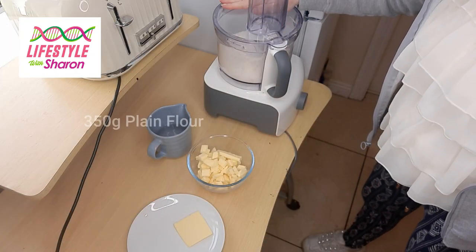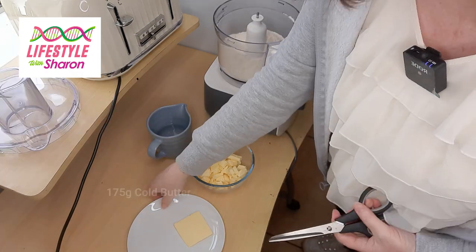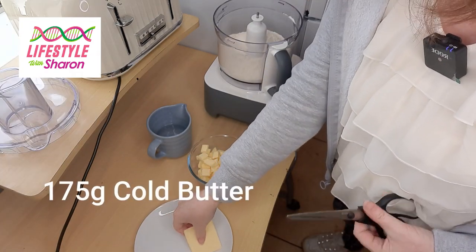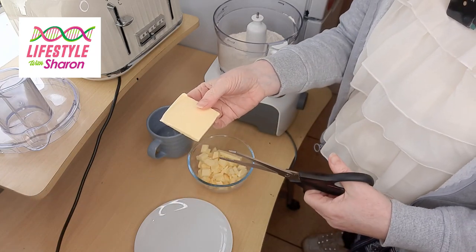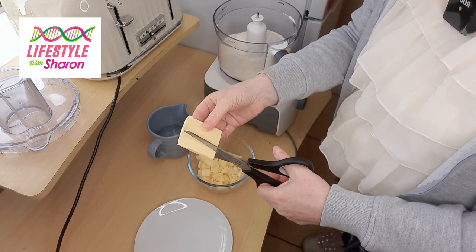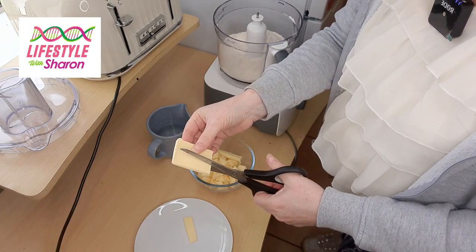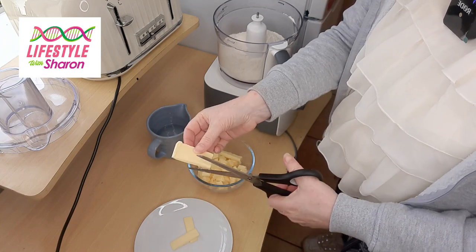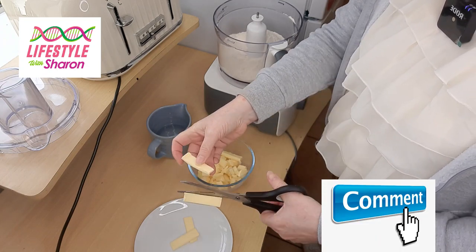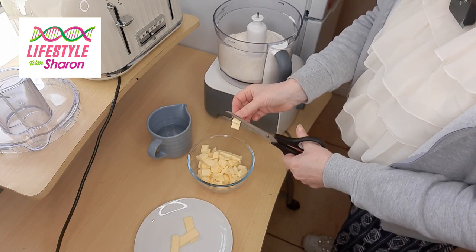I've put the flour into the food processor already. We're going to be putting half fat to flour. You want to cut up your butter into small pieces — I find the easiest way is just to slice up the butter with a pair of scissors, doing small slices and cutting into little squares. It just makes it easier for the food processor.